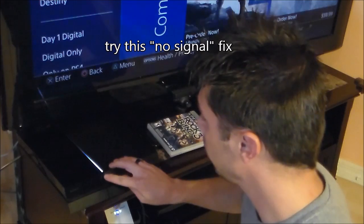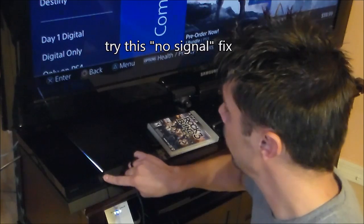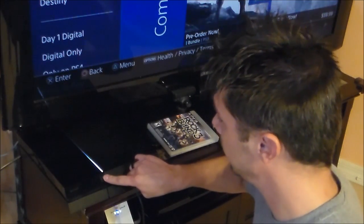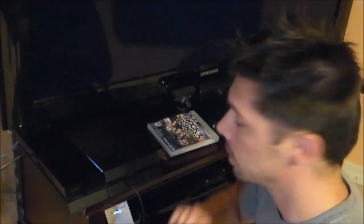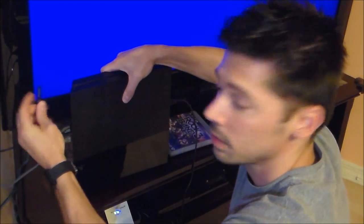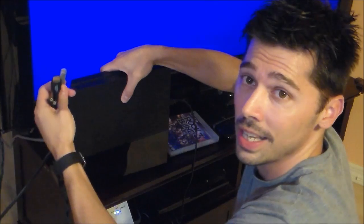On the PS3, you press and hold the power button for about 10 seconds — that's a force shutdown reset. Then you unplug the power cord, unplug the HDMI, and unplug the ethernet cable, and wait about 30 seconds.